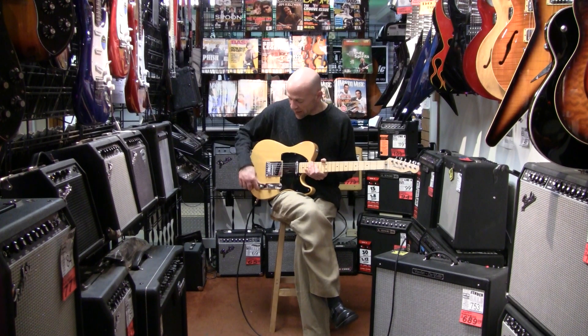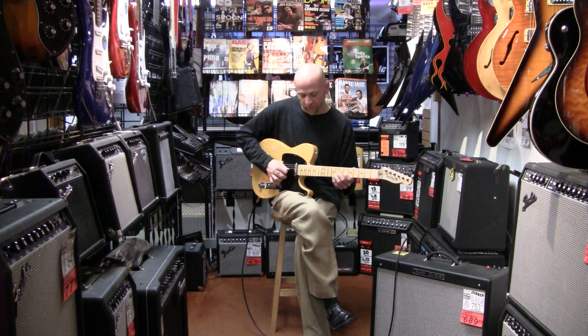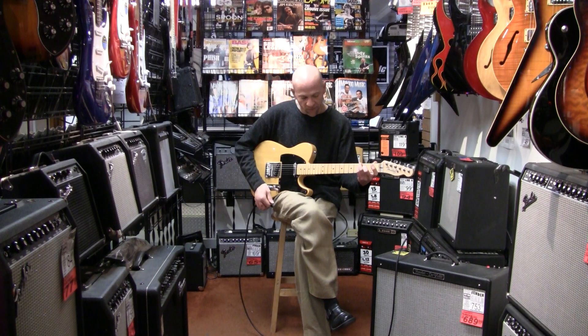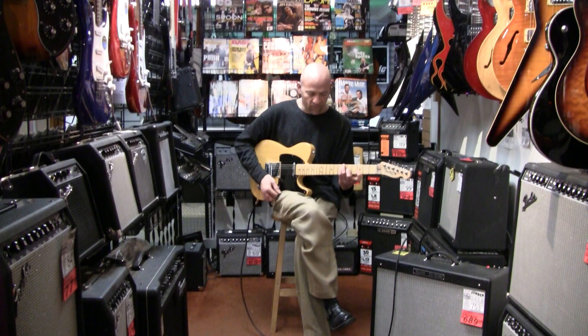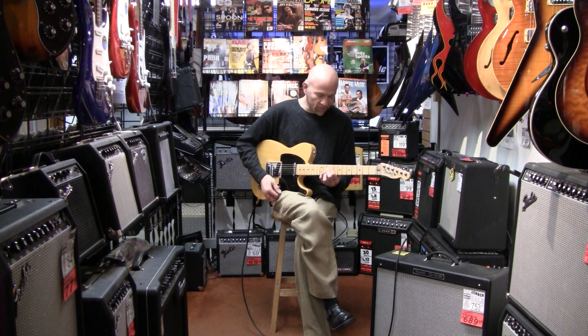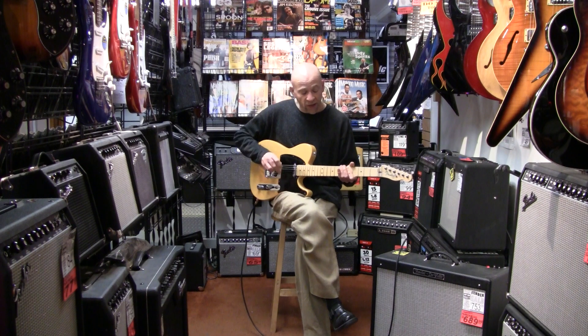I'm just going to go through a couple of the sounds. So here's our neck pickup. And here's our middle pickup.